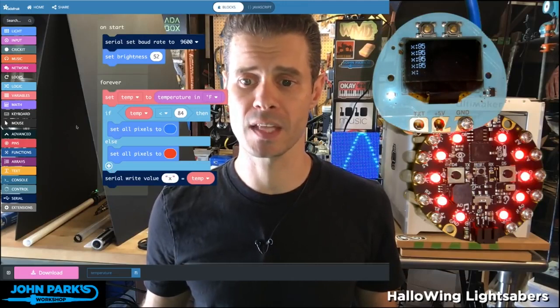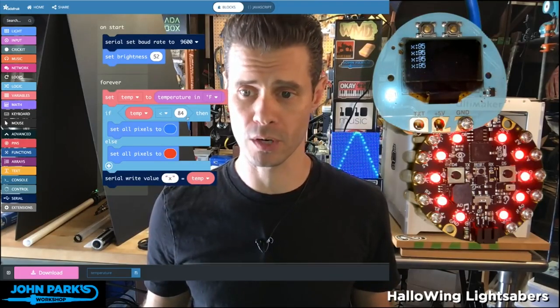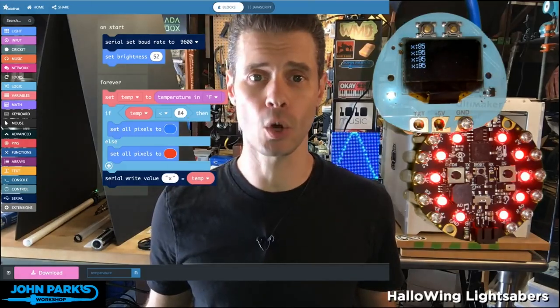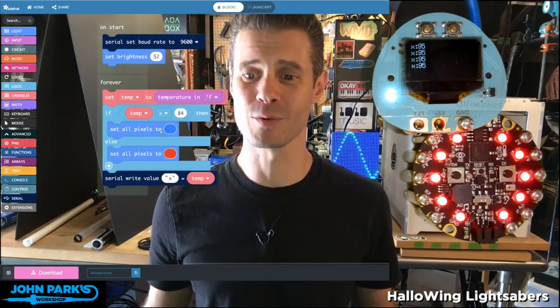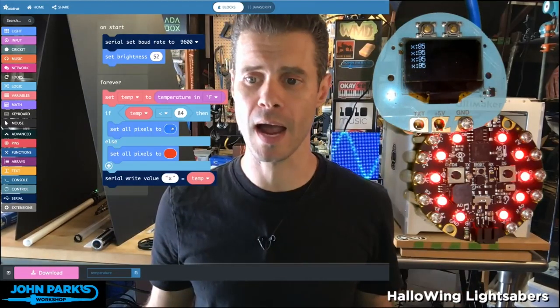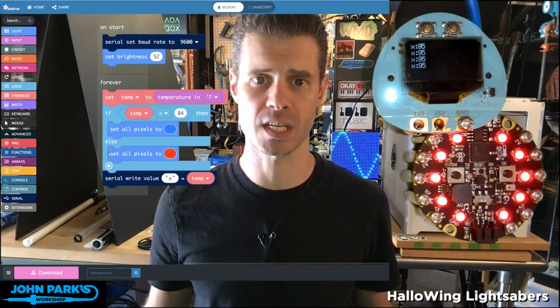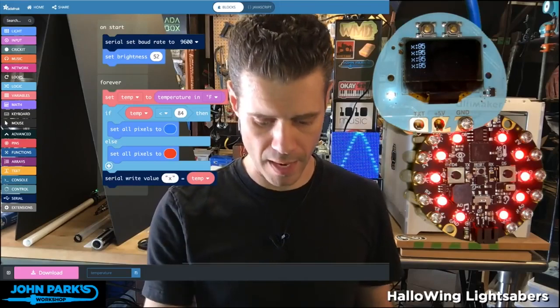I have a simple if-then statement. If that temperature value is less than 84 degrees, I'm going to consider that cold — because it's kind of hot here in Southern California, so 84 would be cold — and we'll set the pixels to blue. Otherwise, if the temperature is equal to or higher than 84, that's what the else statement takes care of, and it's going to set the pixels to red. Right now you can see they're red.